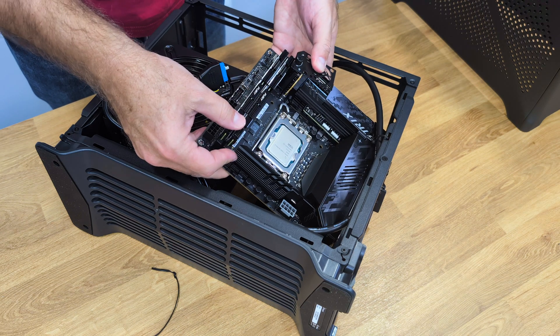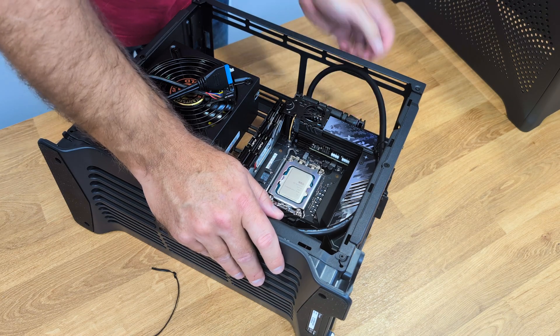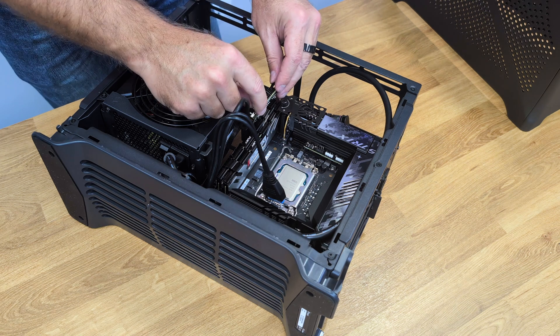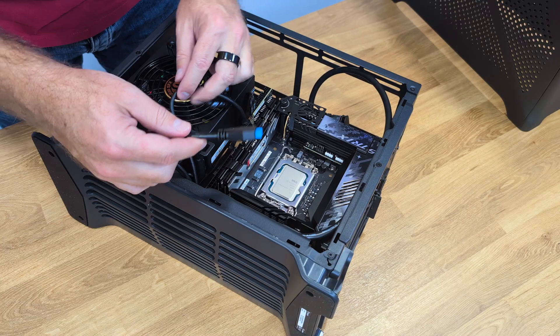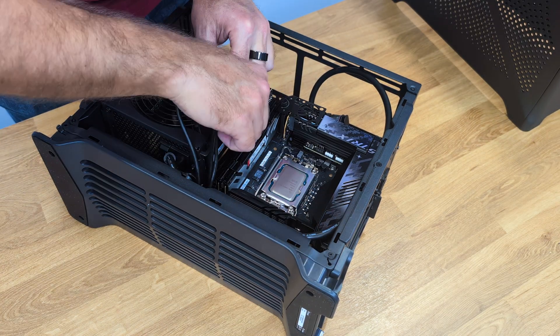We just have one space for the motherboard — it's very clear and it's also shown in the user guide, so just position it and screw it in, that is it. We can connect the motherboard cables now or later. Personally I prefer to do it now, even if I have to adjust them later, so I know I won't forget anything.